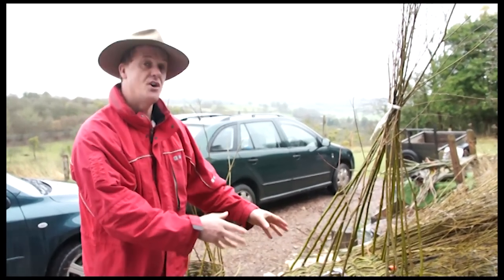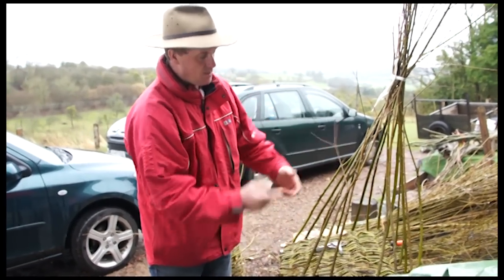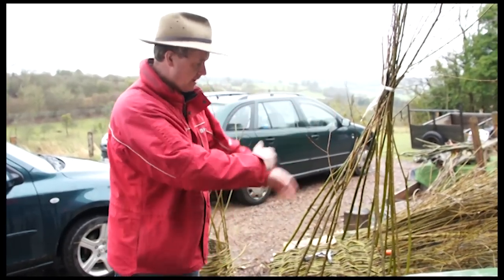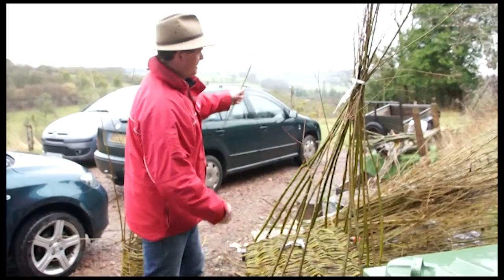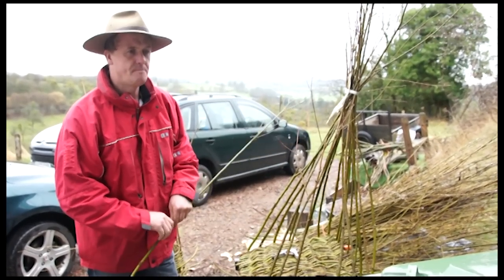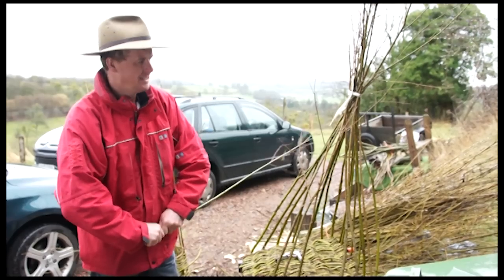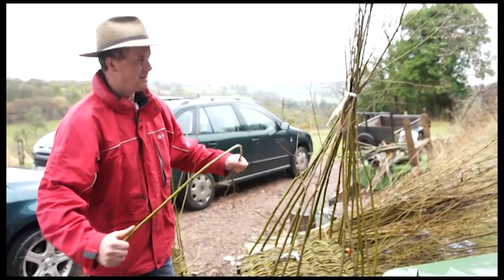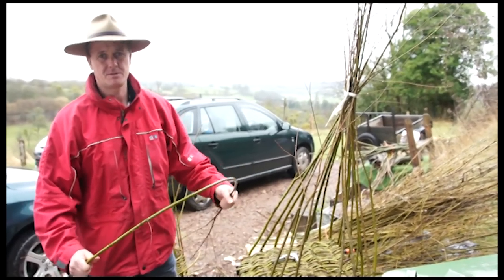This time around I made the base but instead of cutting the long pieces I'd woven the bottom through short, I left them long and brought them up the side, carrying on going right the way around. We're at the beginning of March and we're on borrowed time for cutting willow, because the best time is definitely when they're dormant and the sap isn't rising. If you cut willow in summer it dries out very quickly and becomes quite brittle.